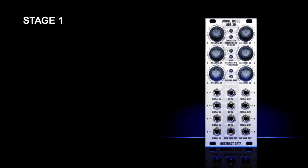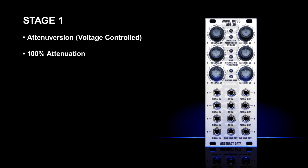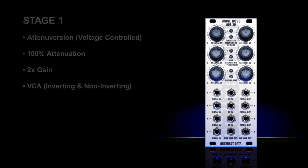The ADE-30 is split into four independent stages, but some stages perform multiple functions depending on how they are configured. Stage one provides voltage controlled attenuversion with 100% attenuation at the center and up to two times gain for both the inverted and the non-inverted output waveforms. This stage can also be used as a VCA or as voltage controlled gain, outputting either an inverted or a non-inverted waveform.